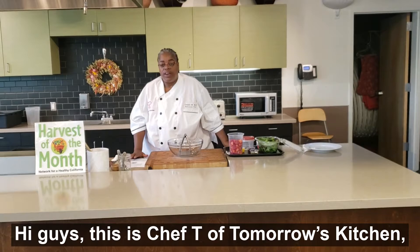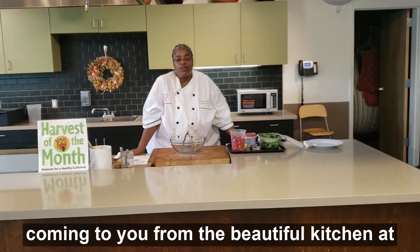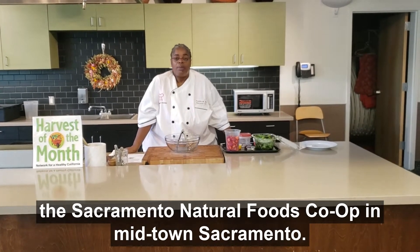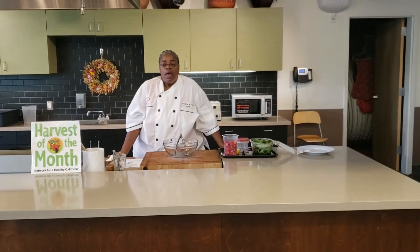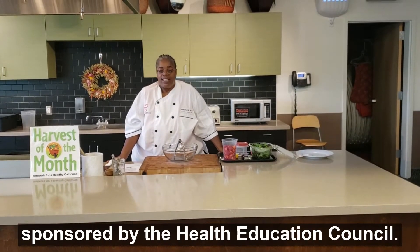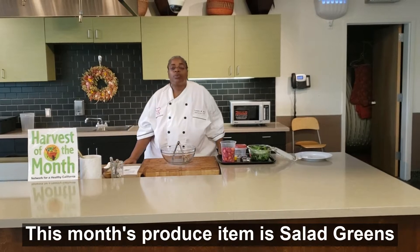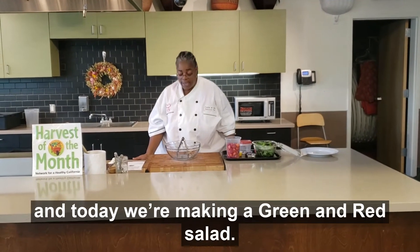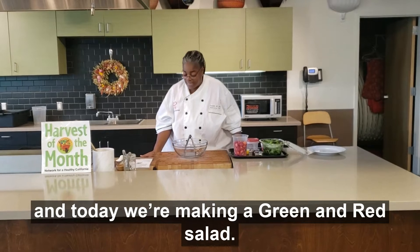Hi guys, this is Chef T of Tomorrow's Kitchen coming to you from the beautiful kitchen at the Sacramento Natural Foods Co-op in Midtown Sacramento. This is your Harvest of the Month video, sponsored by the Health Education Council. This month's produce item is salad greens, and today we're making a green and red salad.